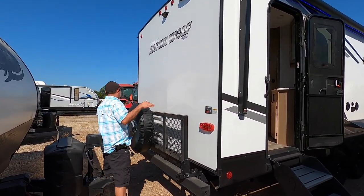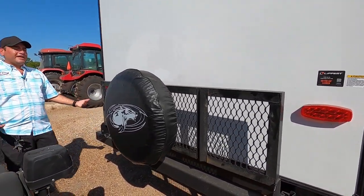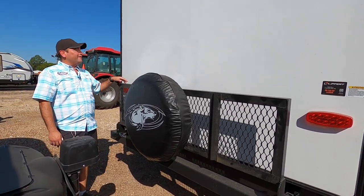Right over here we have the cargo rack rated for 200 pounds total. If you want to put a generator, ice chest, bicycles — whatever you need — you can put that here.